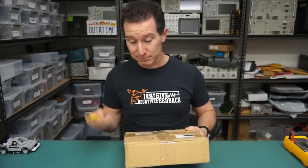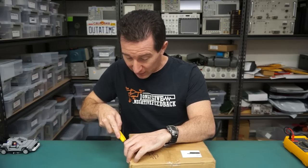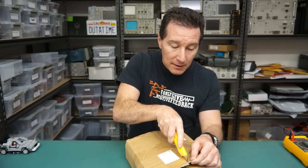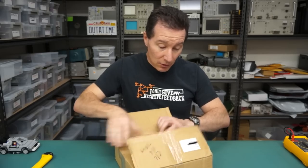Next up, one from Romania - just came in this morning actually, well, it was on top of the pile. I should probably open ones that have been sitting here for months. I won't say who it's from, because it might give away what's actually in here. Hi to all my Romanian viewers.